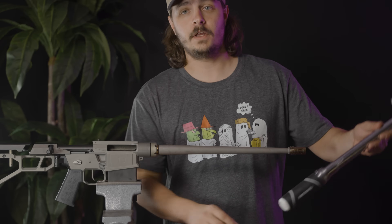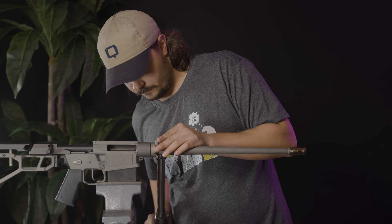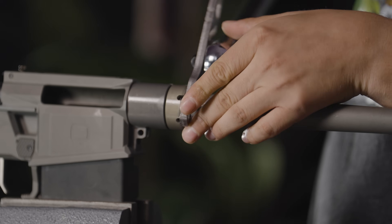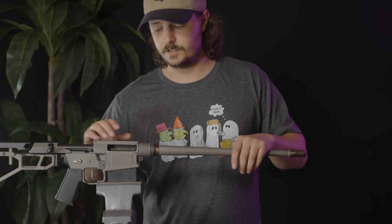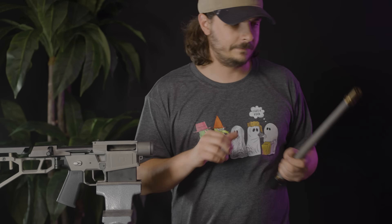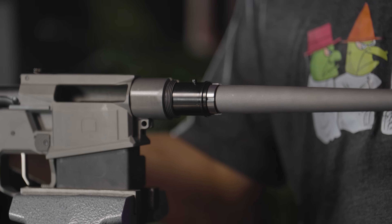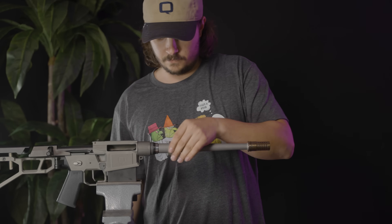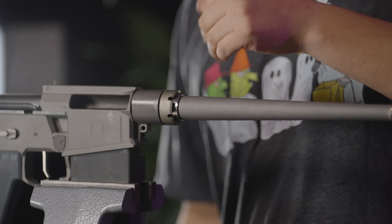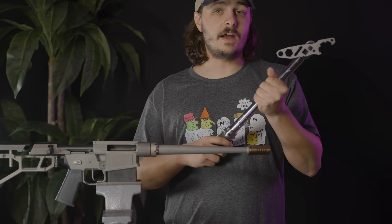Now we're going to remove our barrel nut with our torque wrench and our Fix tool, and we're going to remove our barrel from the receiver. I'm going to take my new 12 inch 8.6 barrel and place that into the receiver. Then I'll take my barrel nut, slide it over the barrel, thread it onto the receiver hand-tight. Then I'm going to move to my torque wrench — 35 foot-pounds.